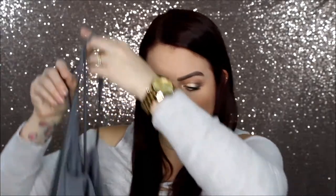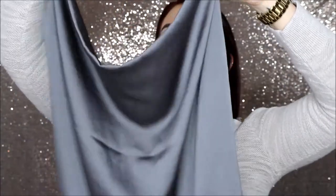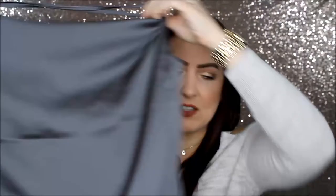Next is the Gold Ray Carol Exposed Back Cami in Gray, size medium, at $48. This is kind of hard to show on camera because it's very drapey. It's kind of like a cowl neck in the front with spaghetti straps, and then it crosses in the back and drapes even lower in the back. It's a really silky material.